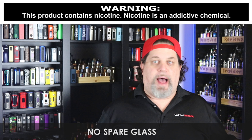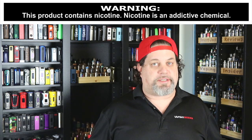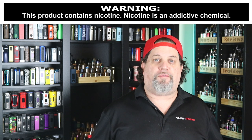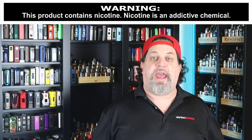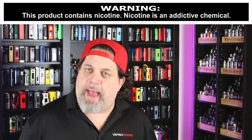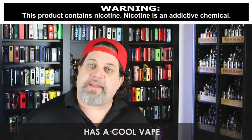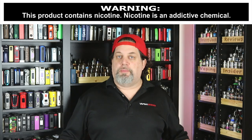No spare glass — Smok, are you kidding me? The last couple of stick kits have had no spare glass, and that is absolutely unacceptable. I'm calling you out: you need to start putting spare glasses in the kit. The last con is the same one from the V9 Max — it's got a cool vape. Great flavor, great clouds, but the temperature is just too cool for my liking.